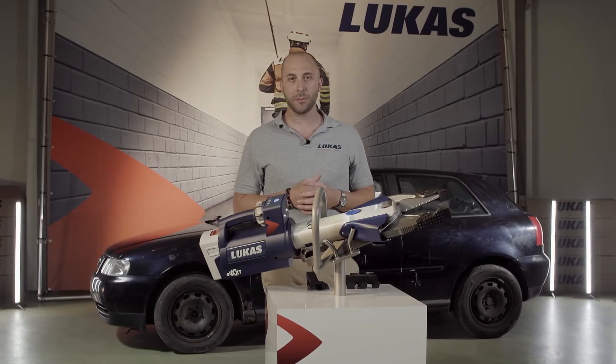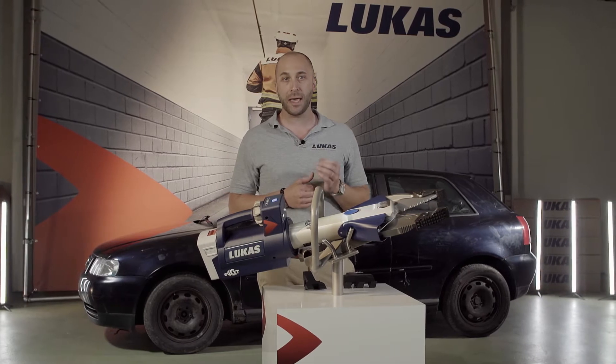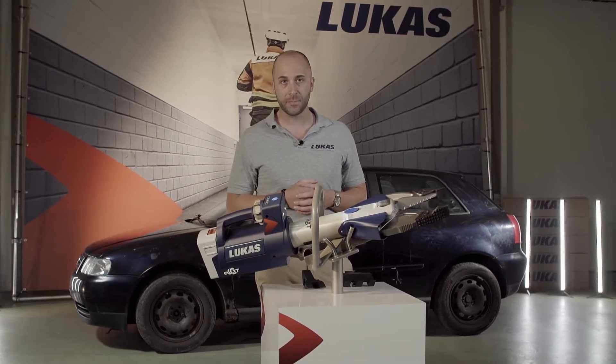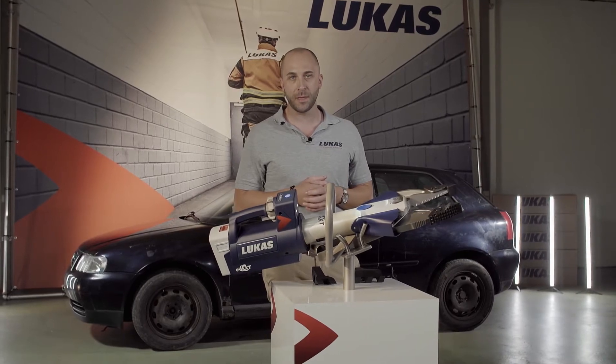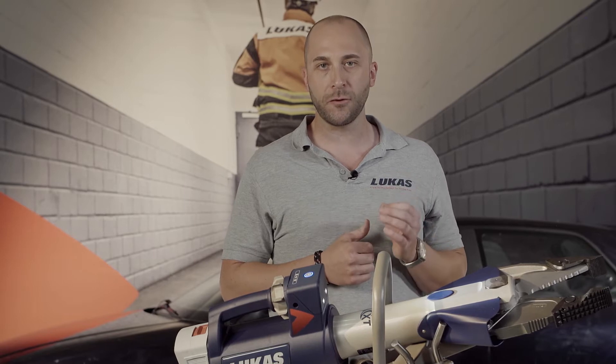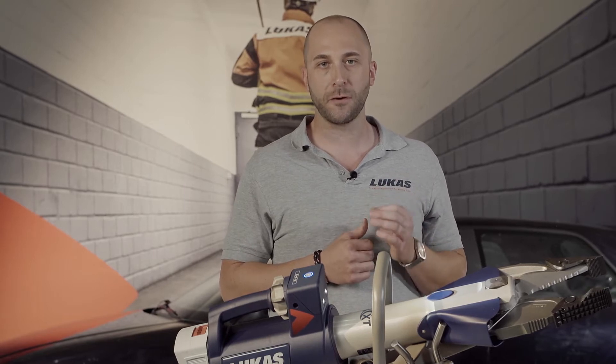Hey everyone, this is Daniel, Product Manager at Lucas Rescue. This video is about our CombiTool SC358EWXT. The tool is available both battery-operated and in HoseLine technology. The tool has an opening of 368mm, a cutting force of 492kN, and a spreading force of up to 1500kN.